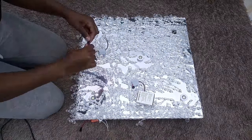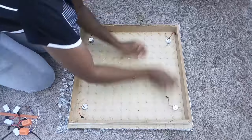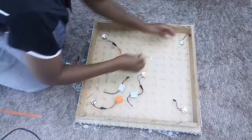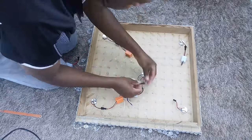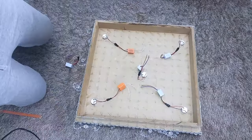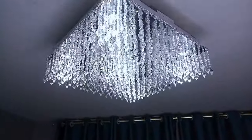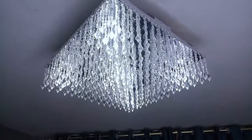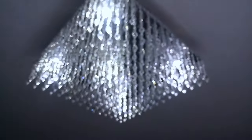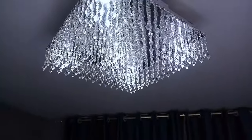I then overturned the chandelier and connected all the wires together to make a single connection to be fixed on the ceiling. The chandelier was hung using a small wood piece fixed in the middle, which was used to mount it on the ceiling. Since drilling into the ceiling was an issue, I simply hung it using hooks and the wood that supported the chandelier.